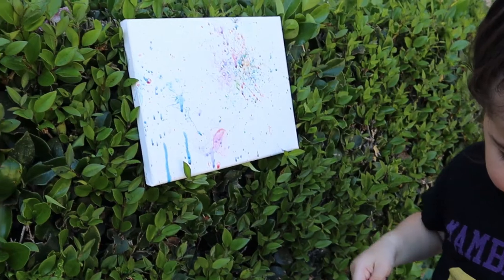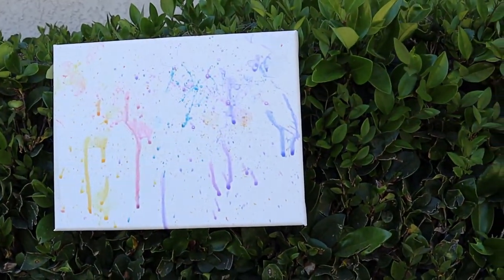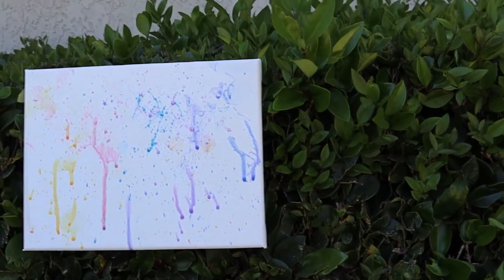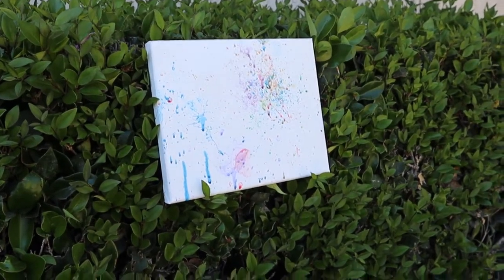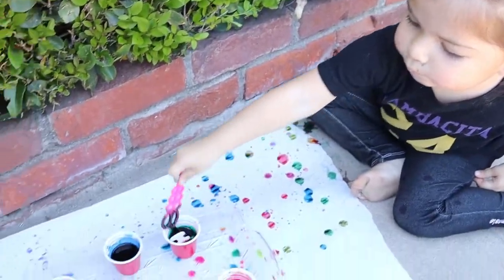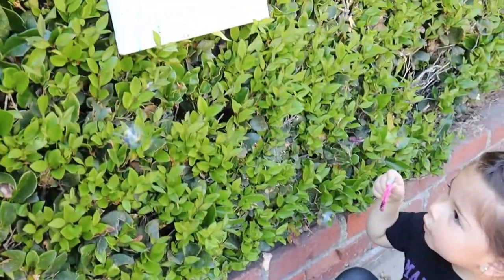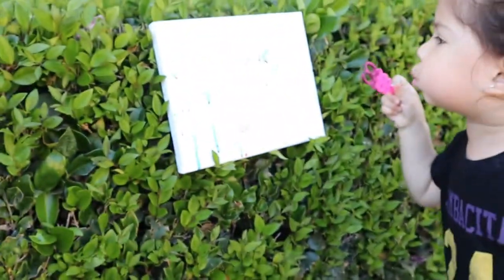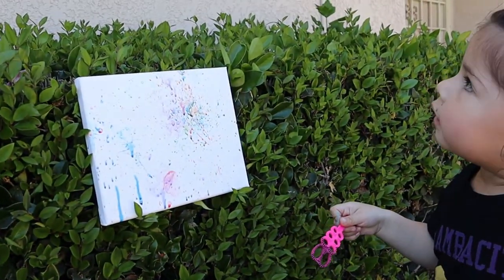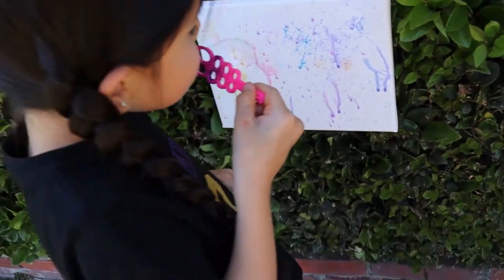So the idea behind this is for them to paint it. I'm actually going to let it dry and see if my bestie can write their initials on it, or maybe their name. This is a good idea — I'm going to hang it up in their little playroom. But you could also give it for Mother's Day, for a birthday, for a kid's party, whatever you want. The possibilities are endless.